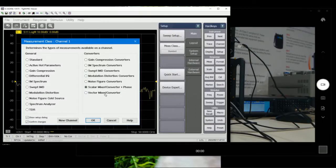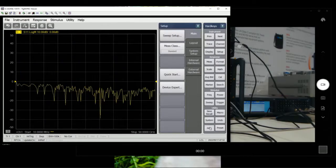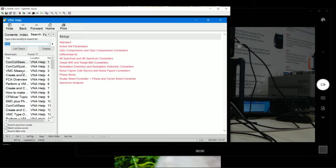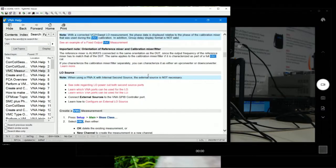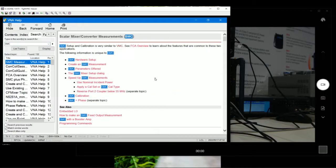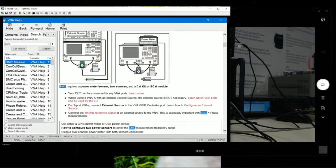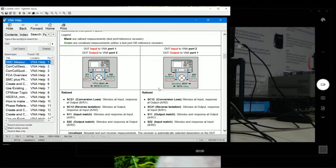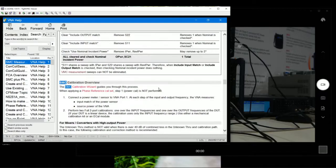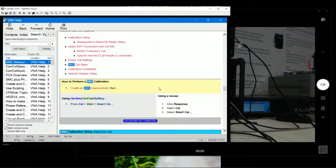On the next video, we're going to cover Vector Mixer Converter, which is much more complicated in terms of setup and measurement. If you want to know more detail about the difference between Scalar and Vector Mixer Converter measurements, you can go to the Help section — just do a quick search for VMC or SMC, and it will list down everything about it. This video actually covers everything mentioned in the help file, but our video will provide similar help for any user that needs guidance on SMC.